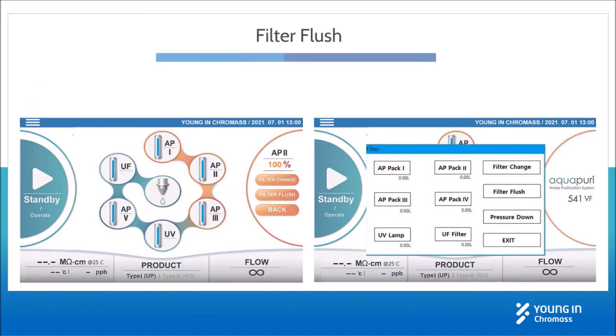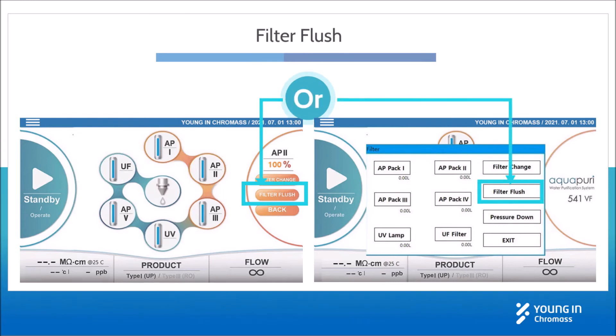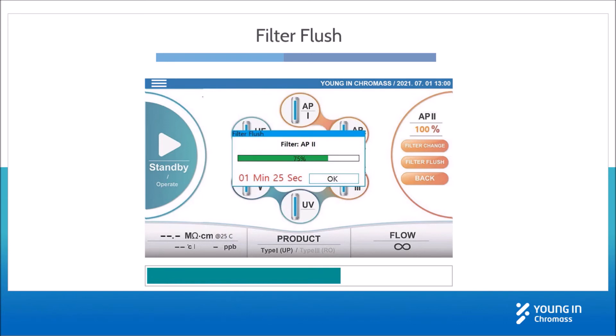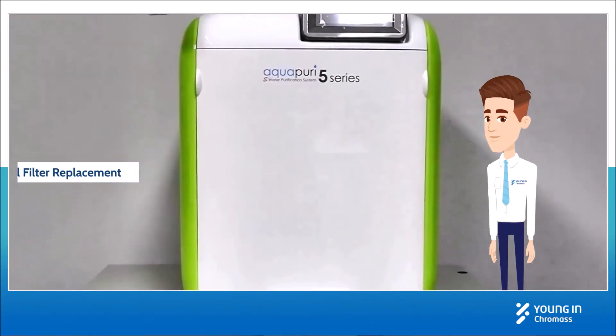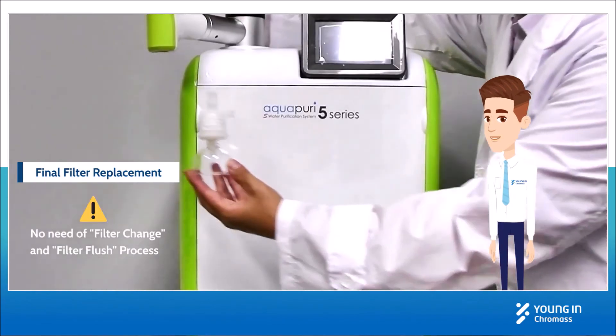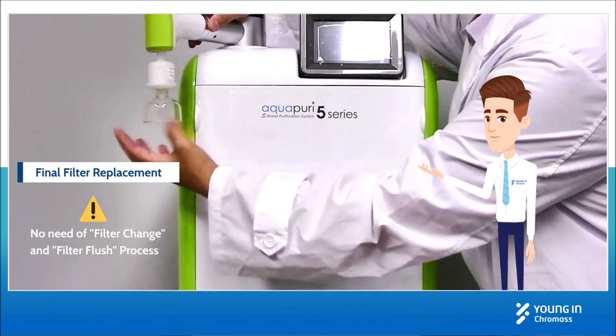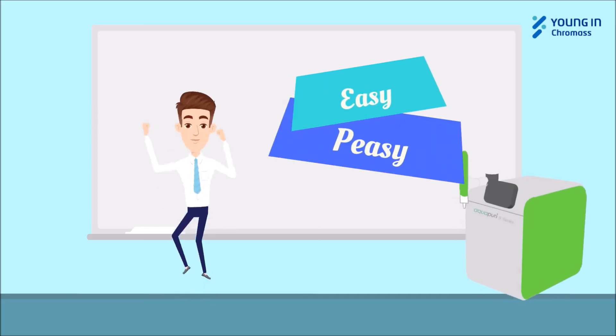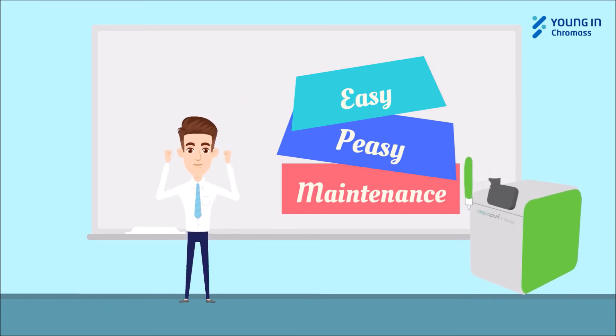After replacement of desired filters, press filter flush to fill water throughout the filters. This makes the system ready for operation and takes around 5 to 15 minutes depending on the number of filters replaced. For the final filter replacement, you only need to remove and install it as shown in the video. It's required along with the replacement of PPAC 3 and 4. Easy, huh?